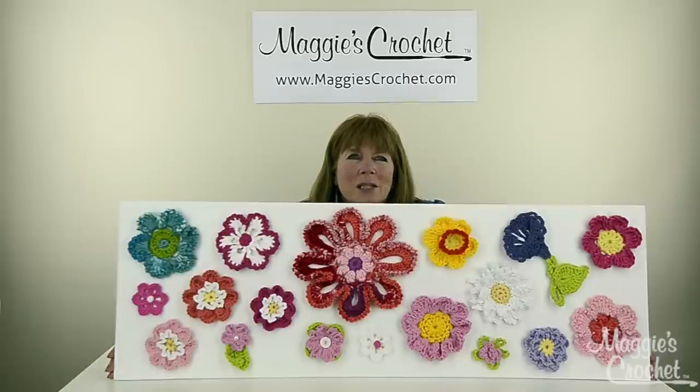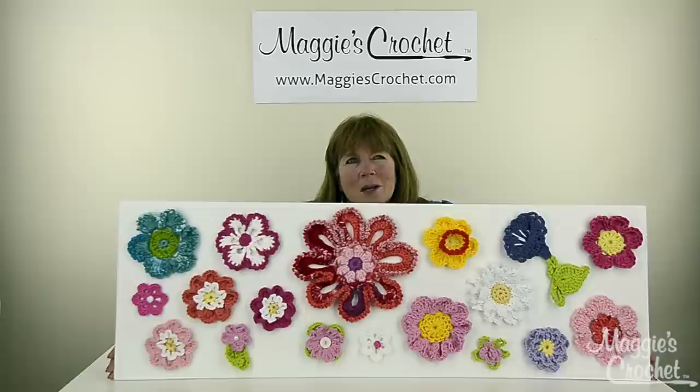We're going to do videos on every single one of these flowers, and then there are going to be several other flowers also. Most of these were done with worsted weight yarn and all different brands of yarn were used for this. I just think it's really beautiful — look at this!